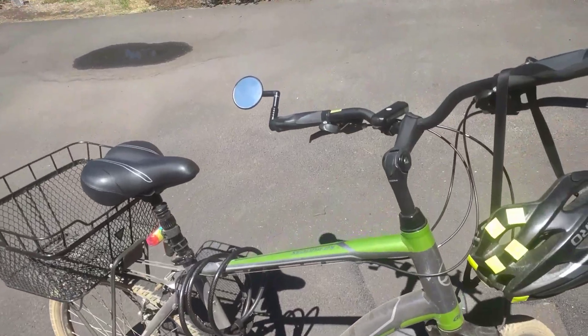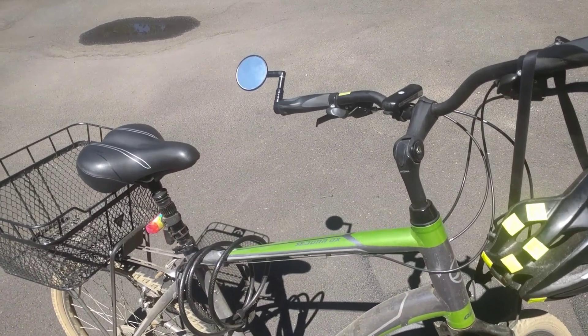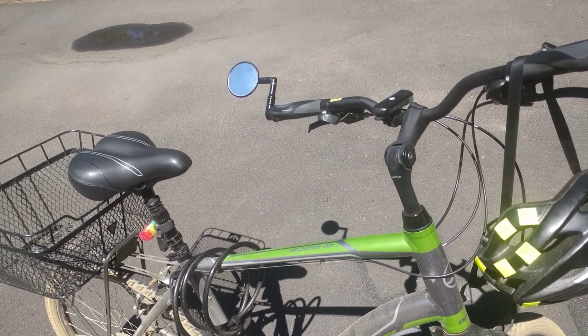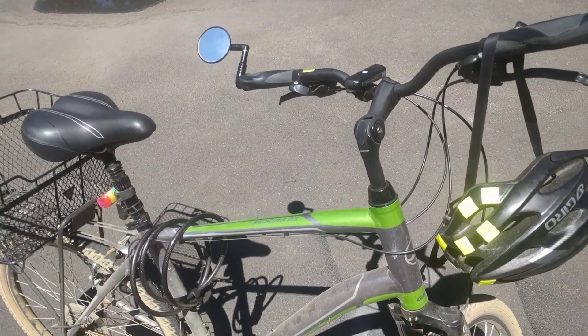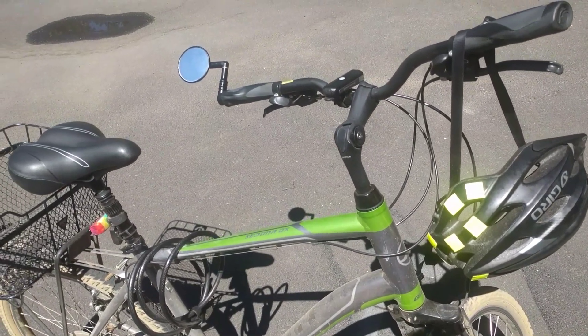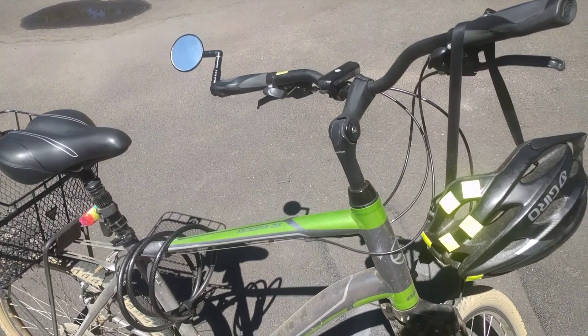This is a 2017 Giant Sedona DX that I have made some customizations to. The bike itself cost me $350, and I paid for it over time. I'm just going to do a quick overview of it.